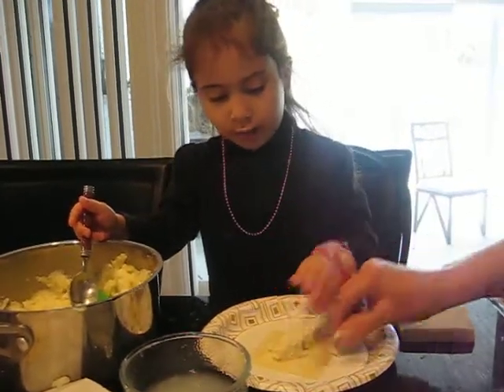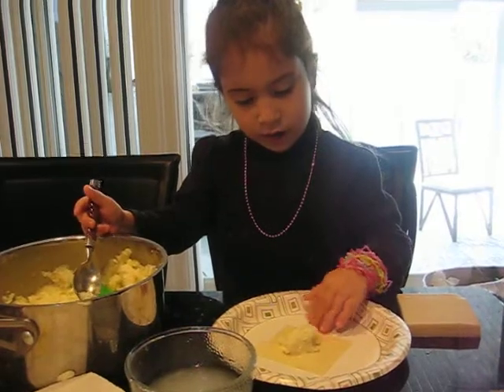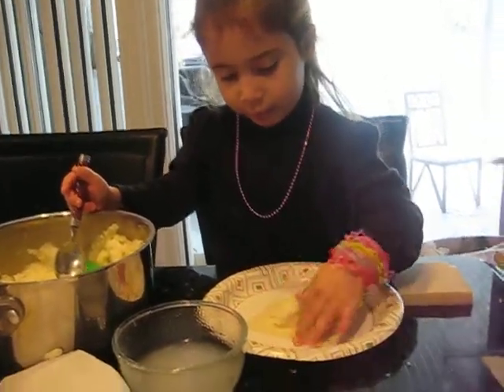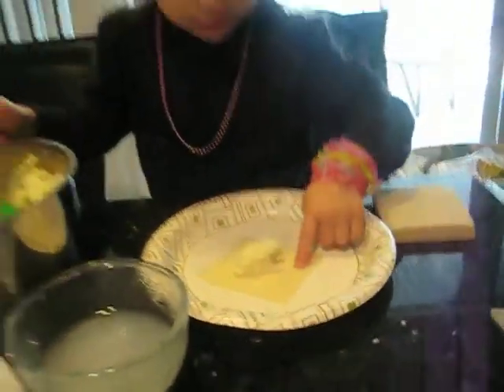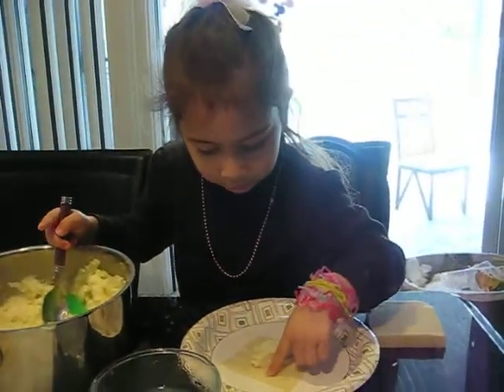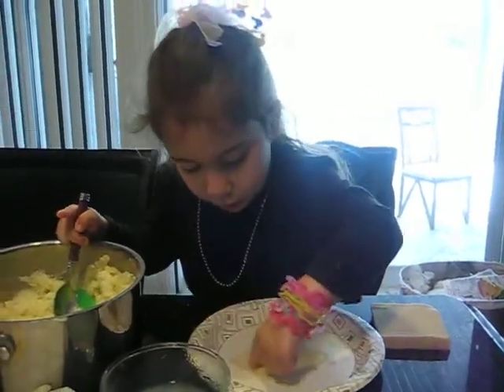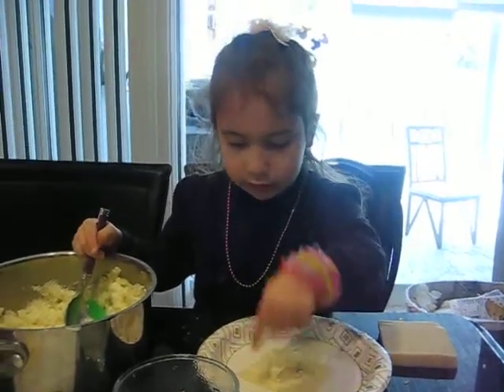And then we wet it around the edge. Show me. We wet it like a lid — like a paintbrush, like your paintbrush. We have to put it in there and be like a paintbrush, so it will stick.